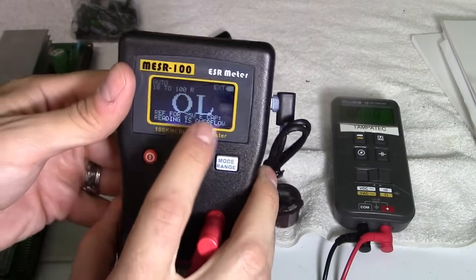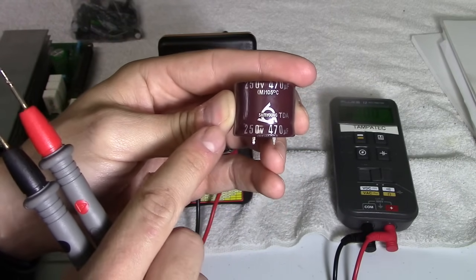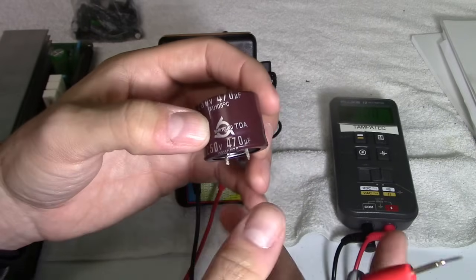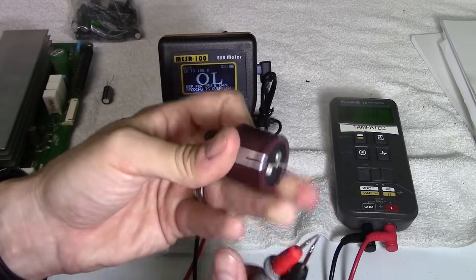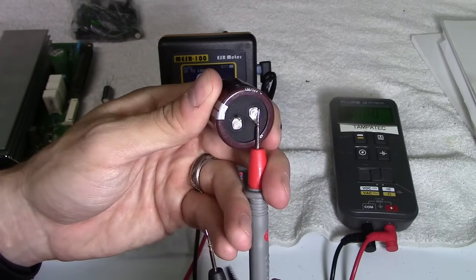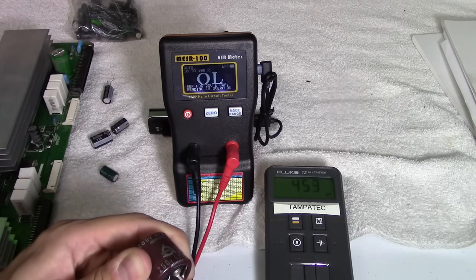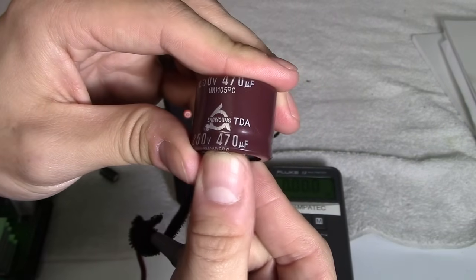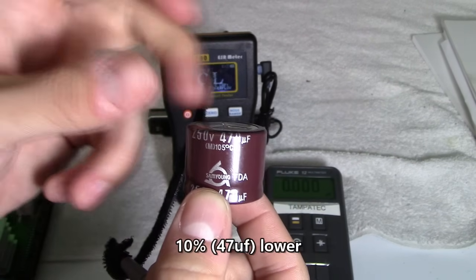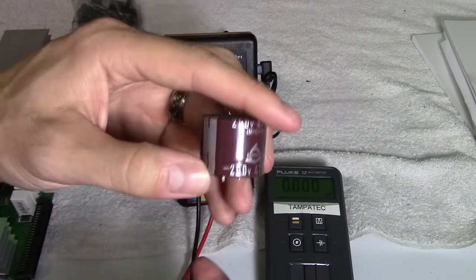The ESR meter reads the resistance in ohms. This capacitor is rated 200 volts, 250 volts, 470 microfarads — the voltage rating means up to 250 volts can pass through before it overheats and swells. I'll put my red lead on the positive side and black lead on the stripe side — the stripe with the negative symbol is always the black lead. I'm reading 450 microfarads. The rating is 470 microfarads, so since it's reading within 10% of its value, I would keep it — this is actually a decent capacitor.